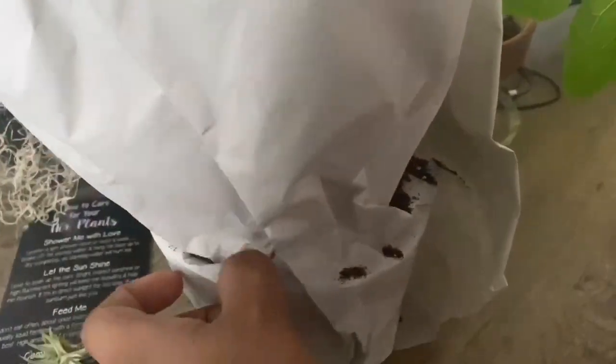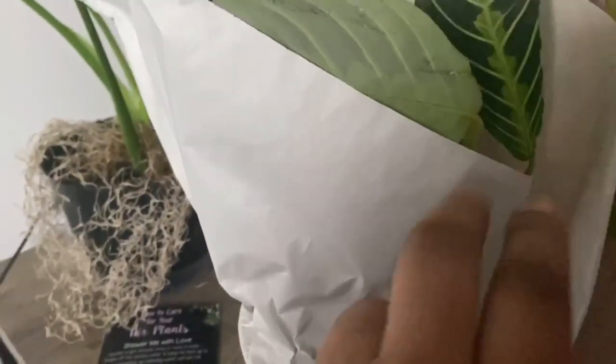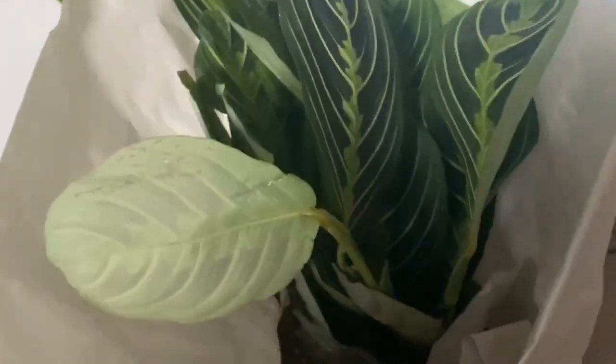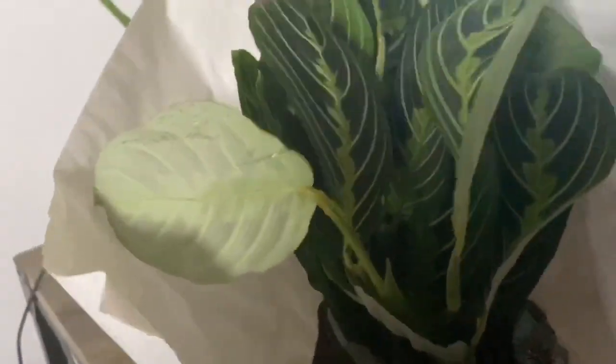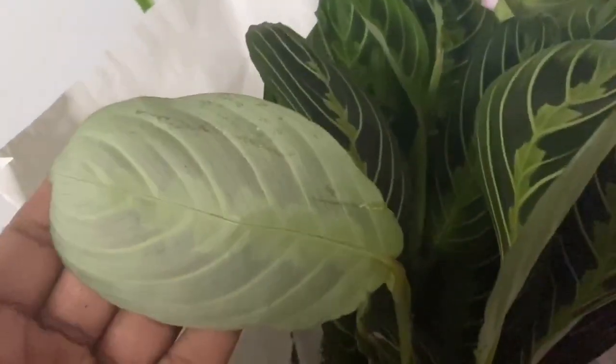Here's the main package — a little bit of soil as you can see. Opening it up, you can clearly see what it is by now. This is one of my top wishlist plants. I ended up getting a cutting of it not too long ago, just a tiny one, but this is a full plant, so I was very excited to get it.